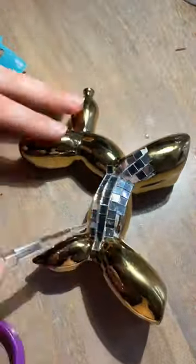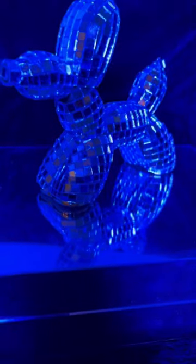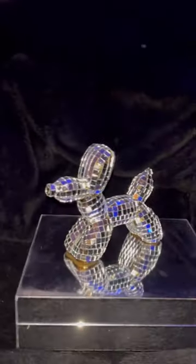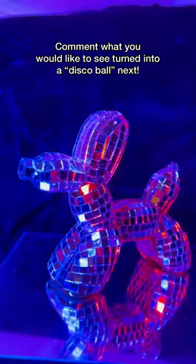I genuinely had no idea how to do this, so there are a lot of mistakes. This is how it turned out. I still have a lot of those little mini mirrors left over, so if you want me to make anything else look like a disco ball, let me know in the comments what you would like to see next.